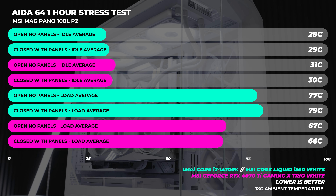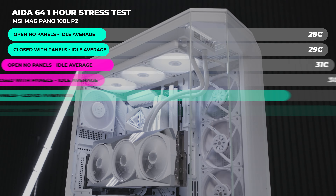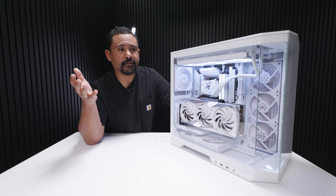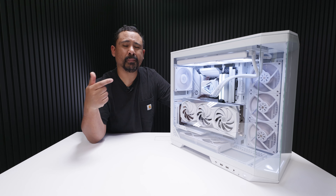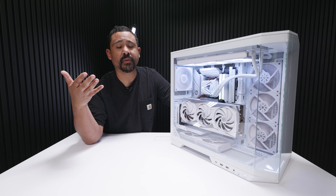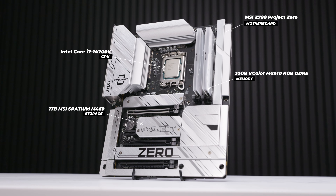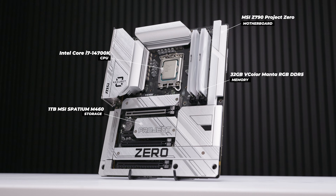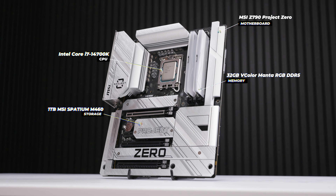There are a couple of interesting things about this case. It supports Project Zero and back connector boards, so I wanted to try a board I'd never used before. When MSI asked if I wanted to review the case, I asked them to send a motherboard to go with it since I didn't have any ATX Project Zero boards. They sent a CPU as well, giving a good understanding of the type of system you'd build. Shout out to MSI for that — it was unexpected.